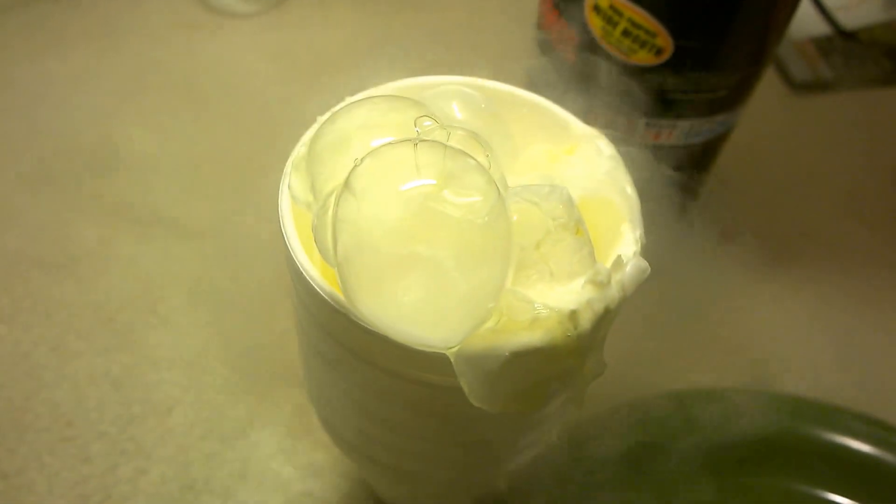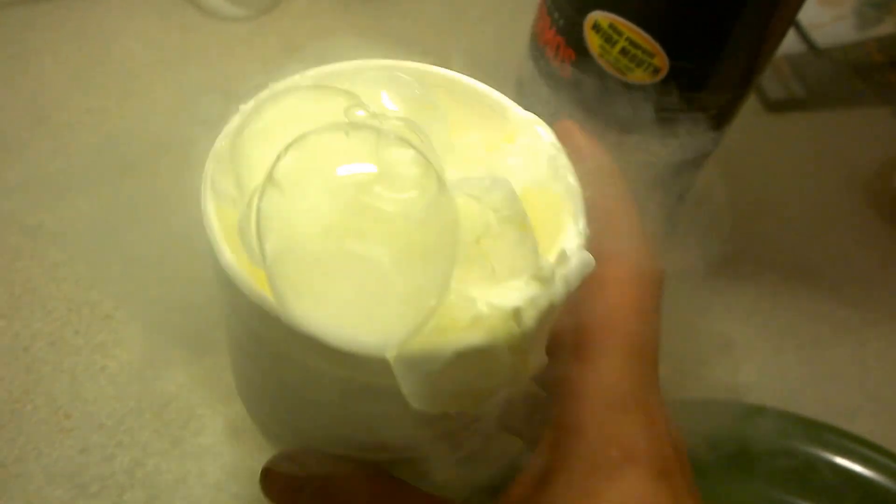It actually looks cooked — it's more like frozen, though. Let's look at that. Very interesting. Let that fully cool down.